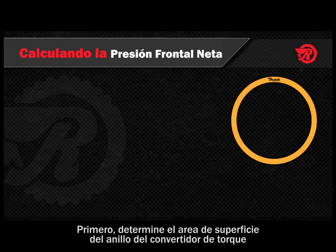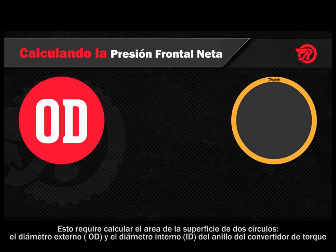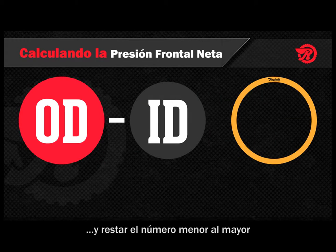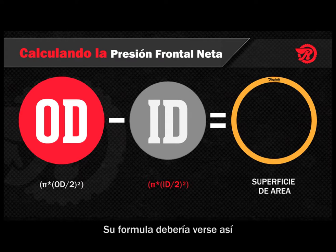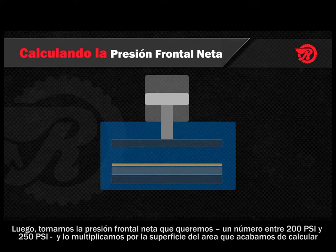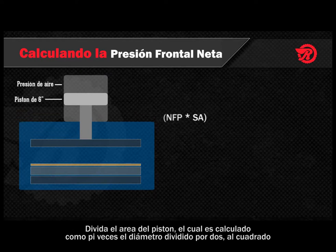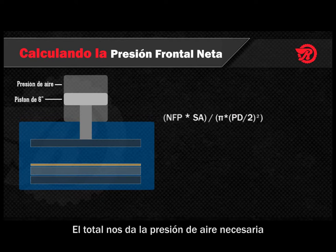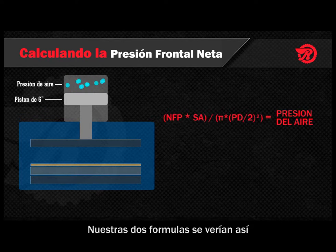First, determine the surface area of your torque converter ring. This basically involves determining the surface area of two circles — the outer diameter (OD) and the inner diameter (ID) of the torque converter ring — and subtracting the smaller number from the larger. Your formula should look like this: pi times (outer diameter divided by two) squared, minus pi times (inner diameter divided by two) squared, equals the surface area. Next, we take the net facing pressure we want — a figure between 200 and 250 psi — and multiply that by the surface area we just calculated. Then divide by the area of the piston, which is calculated by pi times (piston diameter divided by two) squared. And that gives us our air pressure needed. Keep in mind that every shop environment is different. You may have to choose a higher or lower net facing pressure depending on the equipment that you use. Just make sure your net facing pressure stays between that critical range of 200 psi and 250 psi.